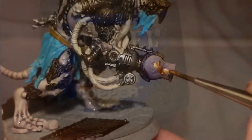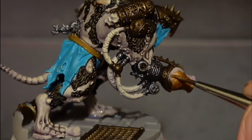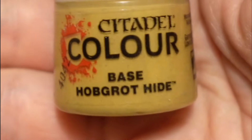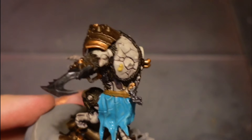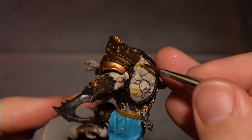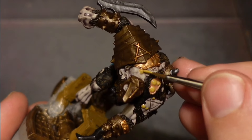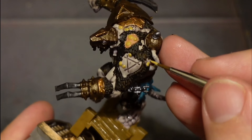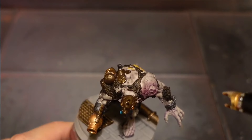I use Hashut Copper for the copper and brass areas - I like this because it separates the different parts of the metal areas. Then I use Hobgrot Hide and paint over all the little spots and warts. I also dab a dot in the middle of each of the pustules I painted earlier with the flesh tone - this is like the pus inside, ready to pop. It looks pretty disgusting.